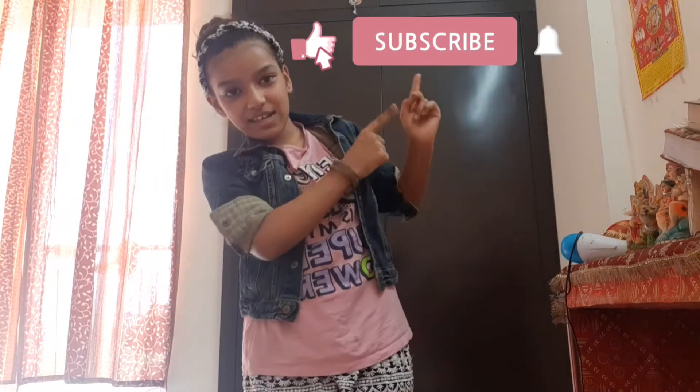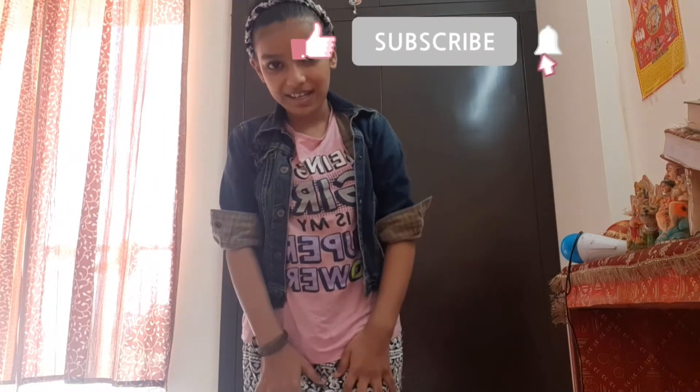If you like this video, please subscribe to my channel and leave a comment. I'm going to make more videos. So, without wasting time, let's get started with the video.